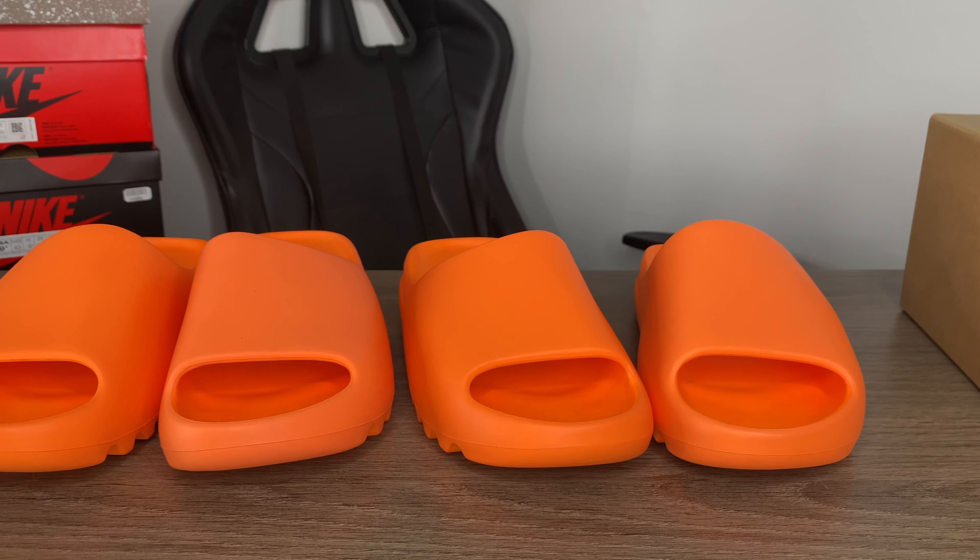What's up everybody, Y. Davis here back with another review. Today I'm showing you guys the Yeezy Slides in Playing Orange. Before I get into the video, I just want to say thank you guys for the support — keep on liking, keep on subscribing, it really motivates me to keep going. If it's your first time here, you're in the right place — welcome to the channel.